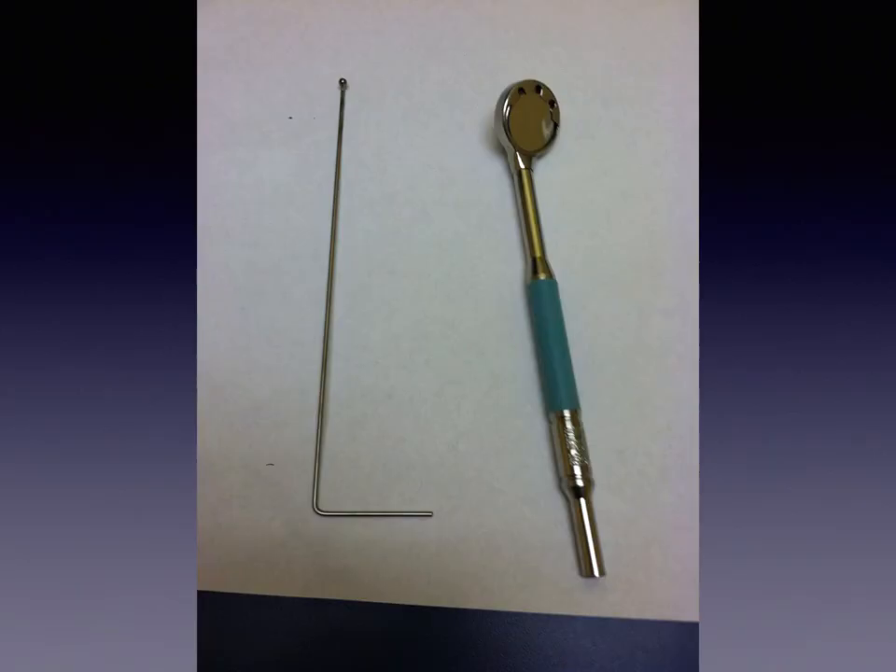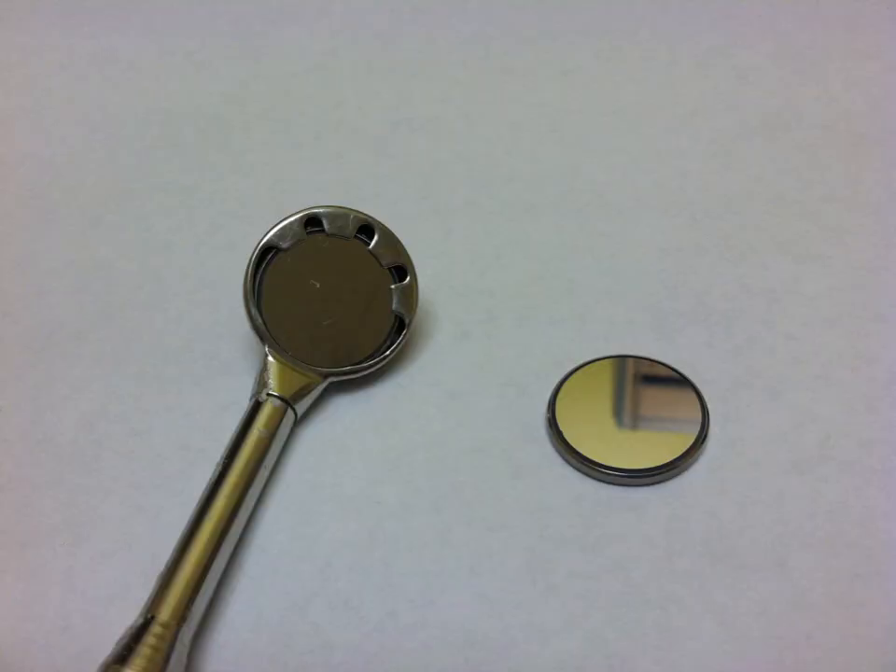I want to show you the New Bird suction mirror's mirror face change feature. The mirror face can be swapped out using a little key — I'm going to show you a video of that. Here's a closer picture of the piece you'll replace. The main reason to replace it is that the mirror face gets scratched up over time. I know people might balk at the $199 price, but it's a long-term investment. Replacement faces are about $6 each, sold by the dozen for $72.